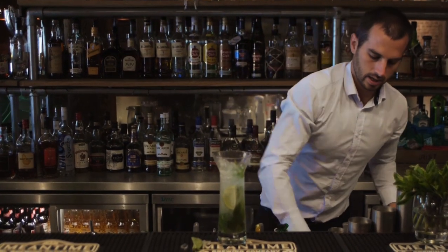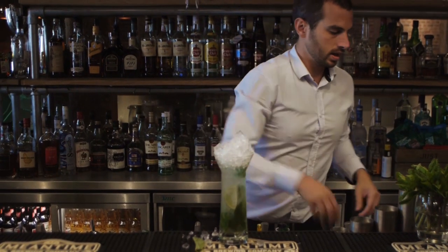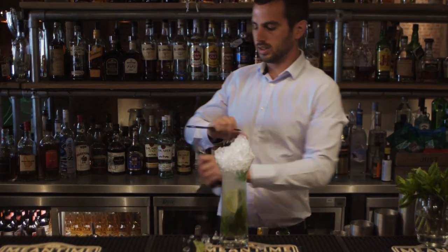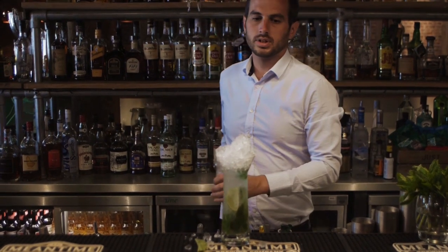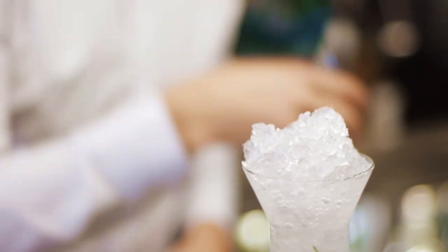Then all we're going to do is top that back up to the top with crushed ice. And then add just a dash of soda water. Some people will love to fill it up with soda water, but you just want a dash in the top.